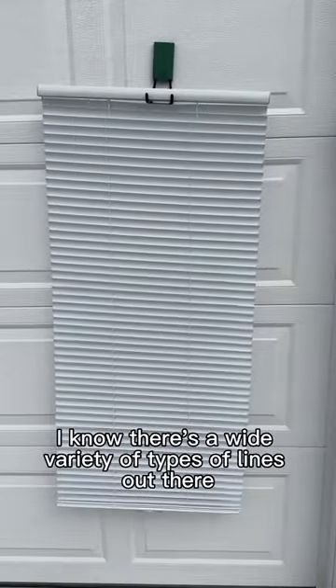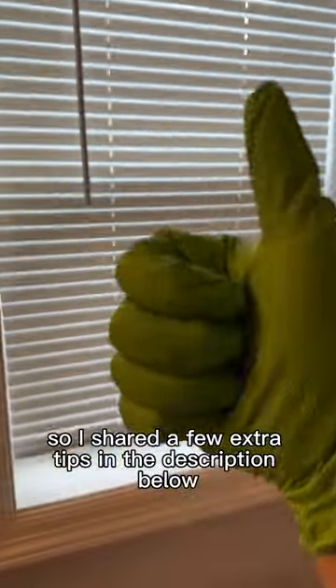I know there's a wide variety of types of blinds out there, so I shared a few extra tips in the description below — so check that out too.